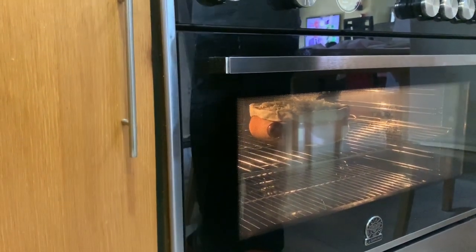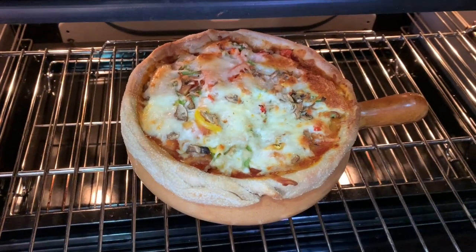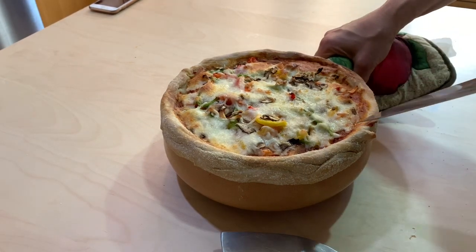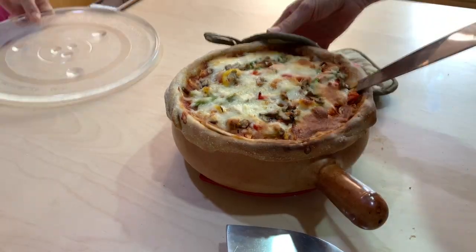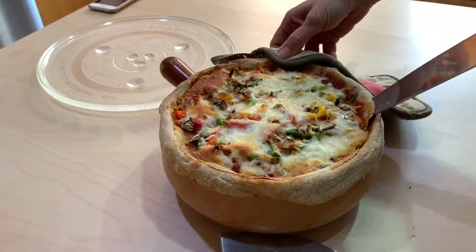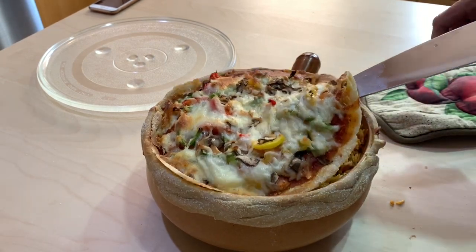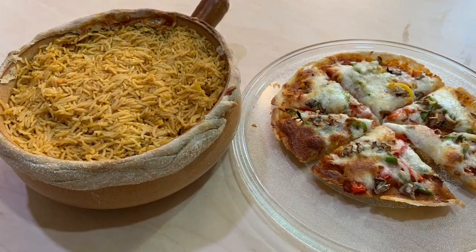We put it in the oven and reduce the heat to 250°C. Now it is ready — we take it out, making sure you are safe because it will be very hot. We remove the pizza from the top gently, slowly and carefully so it doesn't get torn apart, and we have biryani pizza ready.